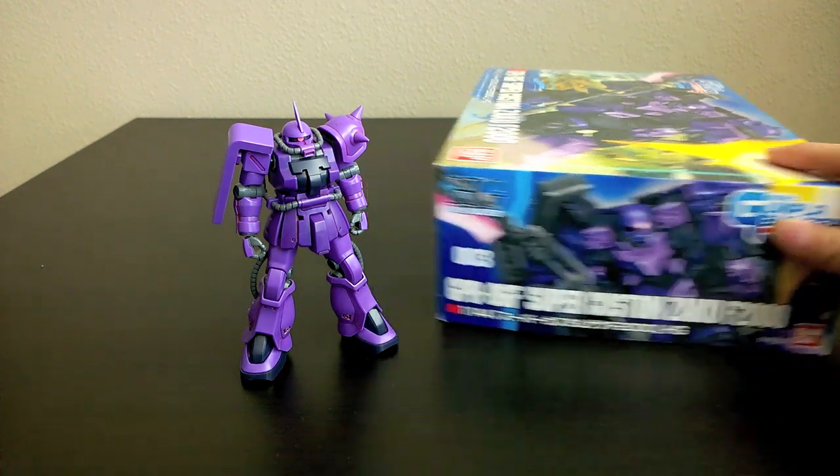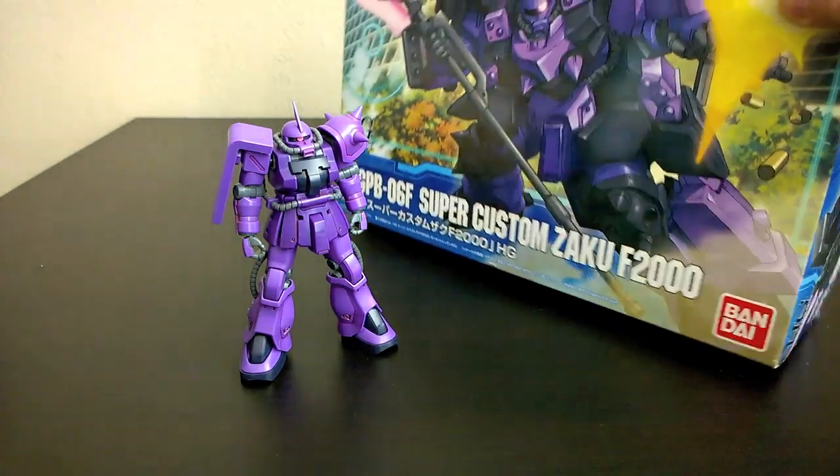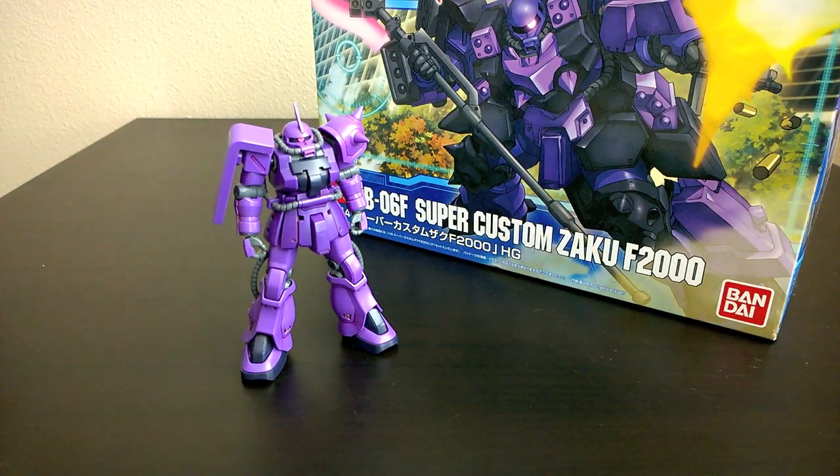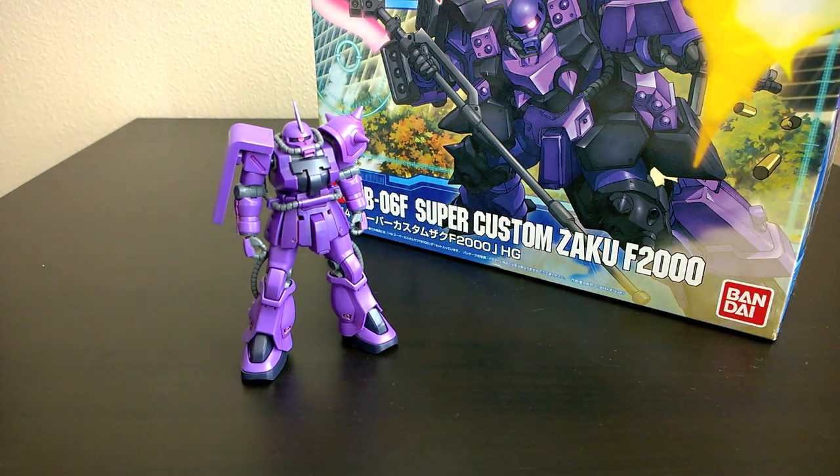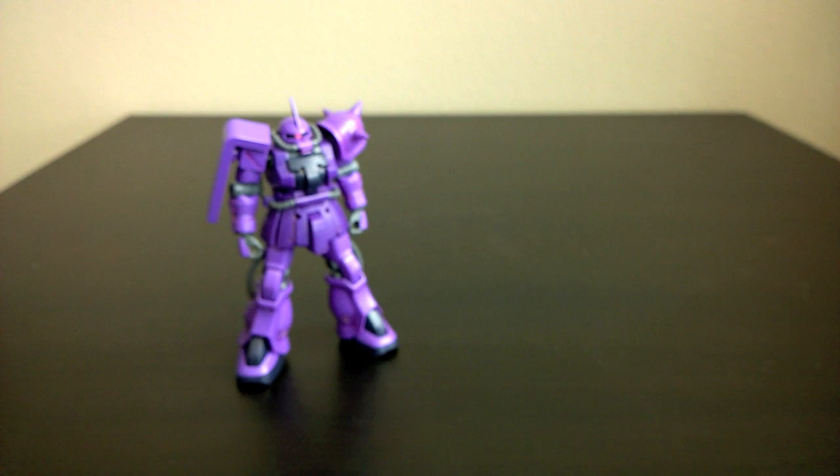Before I actually went ahead and built the whole big Zaku, I was pretty surprised to find that the kit includes all of the pieces to build the original Zaku F2, so I thought that for the sake of doing another review, I would review the basic F2 first before going on to show off the big guy.